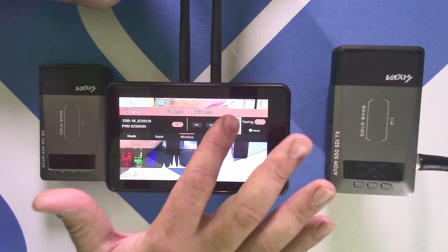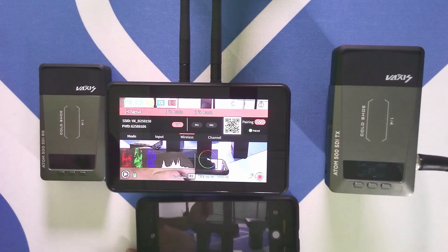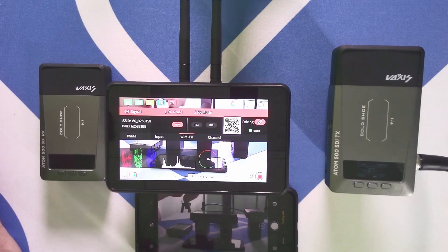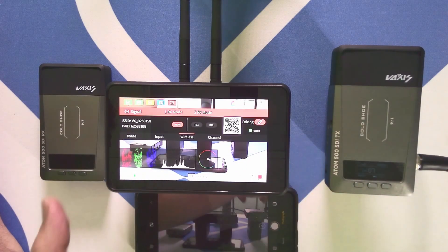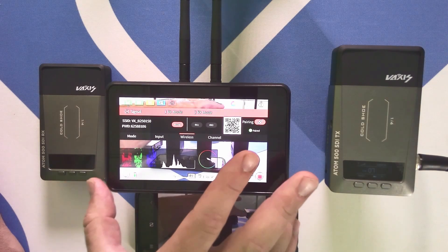We can also use this QR code to connect a cell phone. We don't have the greatest signal as our Wi-Fi isn't the best, but it is capable of transmitting from this unit — actually we're going from the transmitter to multiple receivers. So we're watching it on our cell phone as well as the A5.